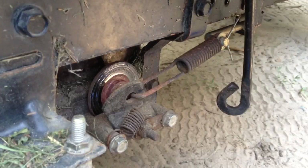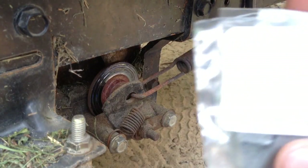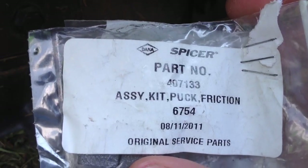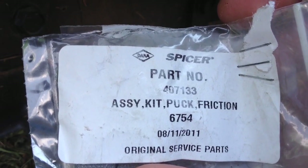This is a Craftsman YS 4500. Here's some information on the brakes — part number 407133. I got the kit, which includes the brakes and the disc.